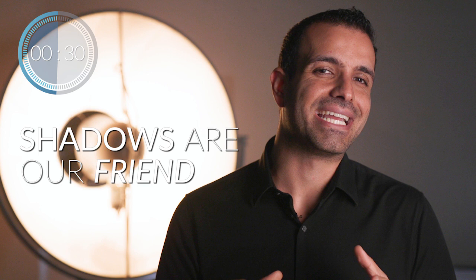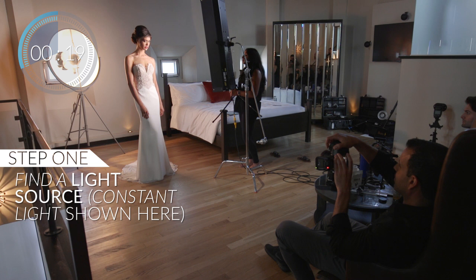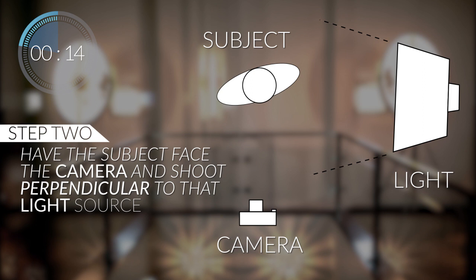When it comes to making a subject look thinner, shadows are our friend, and short lighting is generally going to be the more flattering type of light for most subjects. So let's pose our subject in three simple steps. First, find a window, a door, an overhang, or any natural light source. Two, have the subject face the camera and shoot perpendicular to that light source.